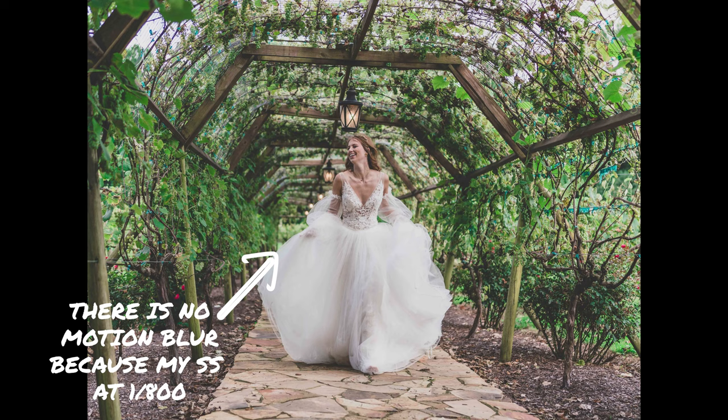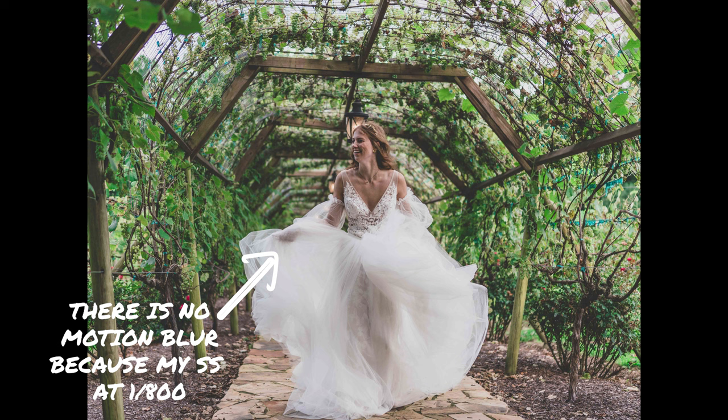The next reason is motion blur, which is closely related to shutter speed. Motion blur can occur in two ways: from you holding and moving the camera, or from your subject moving. If you're holding your camera and moving around a lot, that's going to introduce motion blur. One of the best ways to avoid this and get crisp shots is to bump up your shutter speed as much as the situation allows, which eliminates that motion blur from your photos.